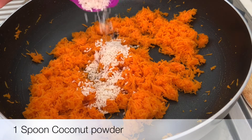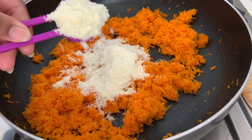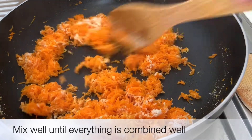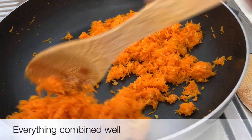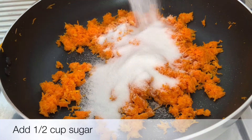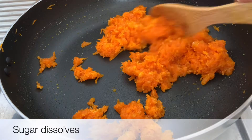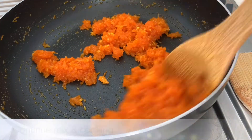Now add 1 spoon of milk powder, then add 2 tablespoons of milk powder. The starch will release. Add 1 spoon of carrot and continue adding the milk powder.